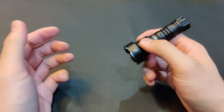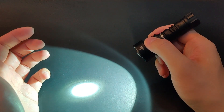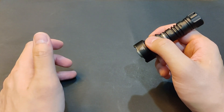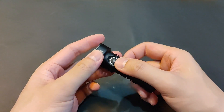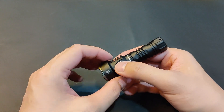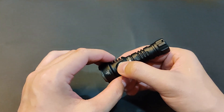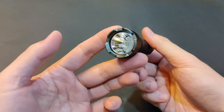For the step UI, it's low, medium, high with memory. Interestingly, there's a shortcut to moonlight by long pressing, but the moonlight is not memorized. There's also a shortcut to turbo by double clicking, and strobe by triple clicking — strobe warning. And then there's also SOS and beacon. So even though it's a simple UI, it's quite complete.